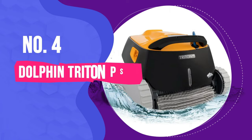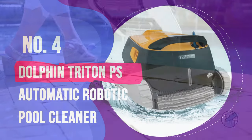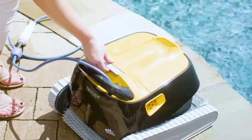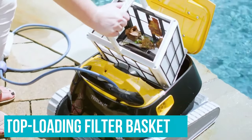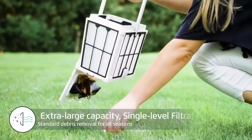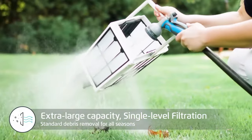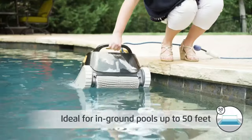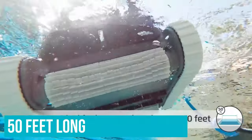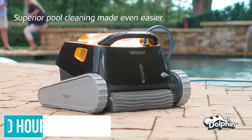Number 4: Dolphin Triton PS Automatic Robotic Pool Cleaner. Not all robotic pool cleaners suck up leaves well, but the Dolphin Triton PS's top-loading filter basket is spacious enough to capture even the largest debris without clogging. It manages to trap fine dirt and sand particles, preventing them from escaping back into the water. This robotic cleaner is designed for in-ground pools up to 50 feet long, and it can have your pool sparkly clean in as little as two hours.